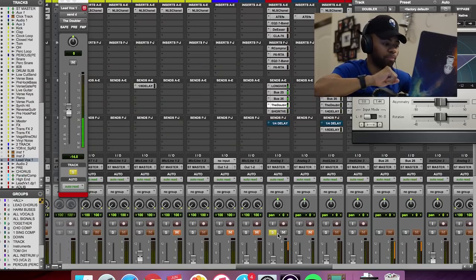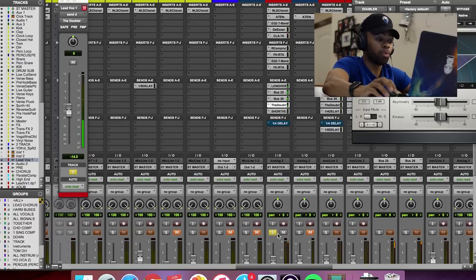And with all three of those effects put together — the short verb, the doubler, and the long reverb — we get this total sound. Super dope, and I love that effect. That effect is amazing. I use that for a lot of songs. Now, it doesn't work for every single song, but it's really good. So I'll let you hear this with the song and let you feel how the space gets created. Listen closely.